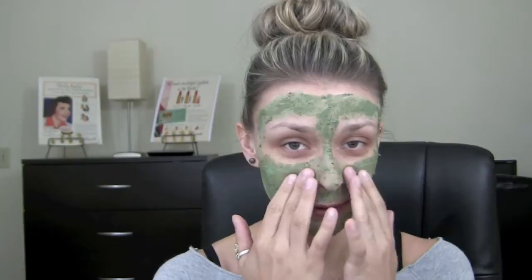Alright guys, so it has been 10 minutes since I applied the mask and as you can see, it definitely dried up a bit and it feels pretty tight on the skin, which I kind of like because I feel like that makes it work a little bit better. I like when masks get tight because I feel like it really does a good job at pulling out what's in your pores. So I'm going to go wash this off and then we can see how my skin feels afterwards.